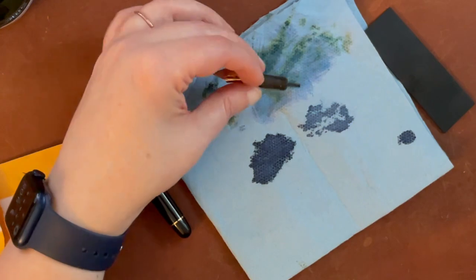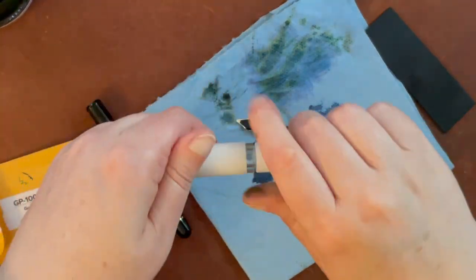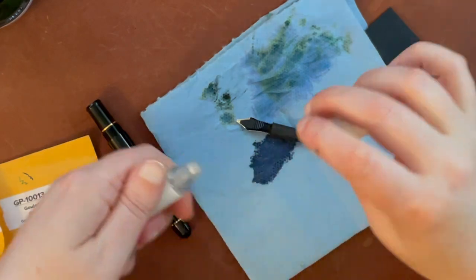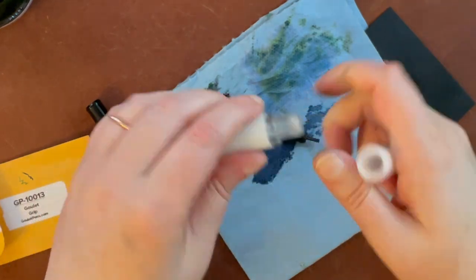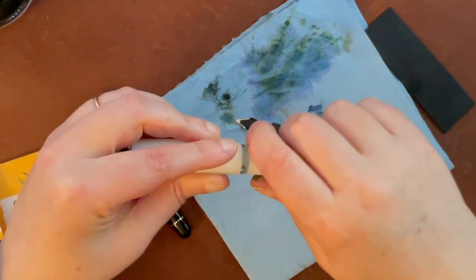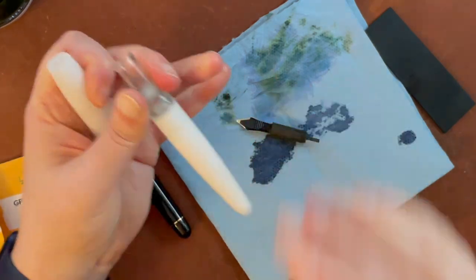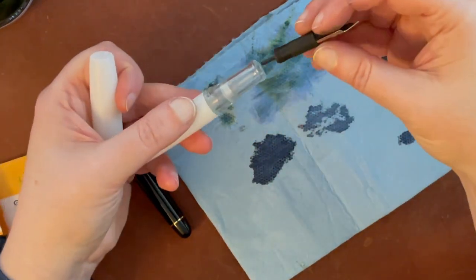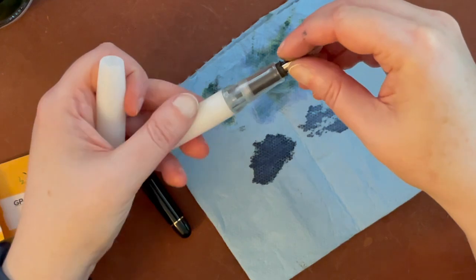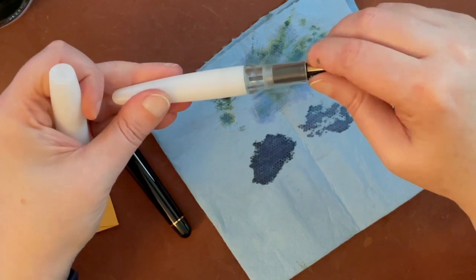Next step — I'm going to test if the feed fits in the Vertex pen. I'm forgetting which pens screw and which ones are a pop top — this is a snap cap. I'm going to put this feed in here and it fits, so success!